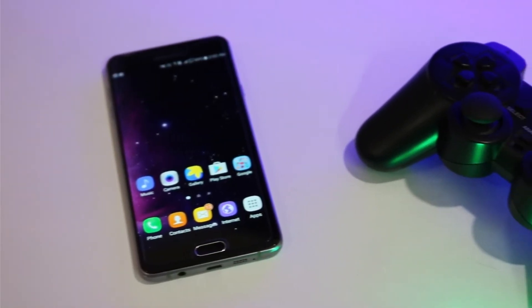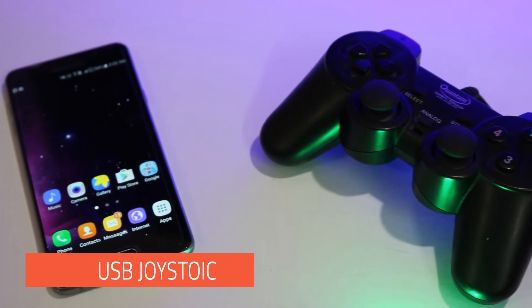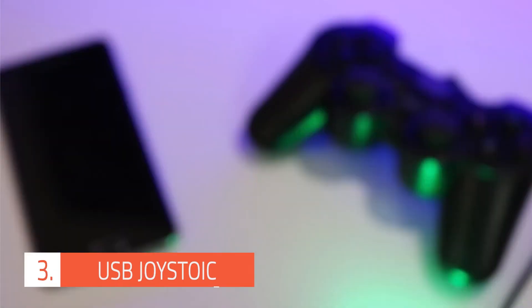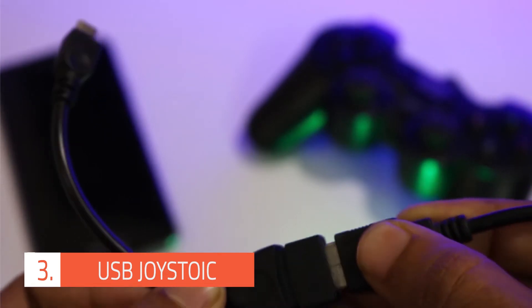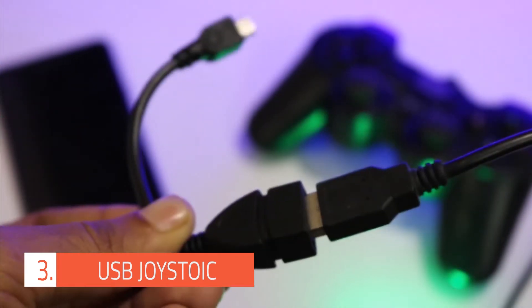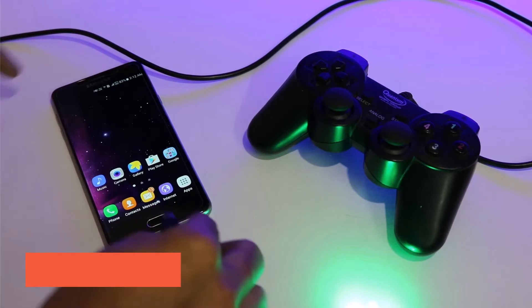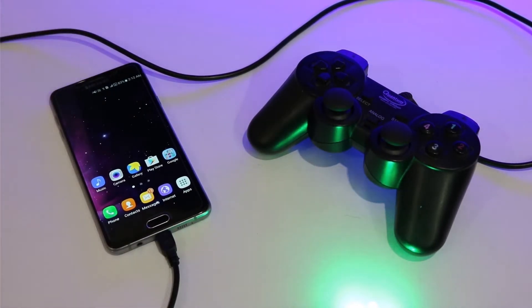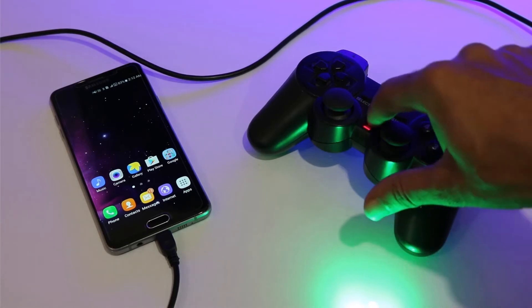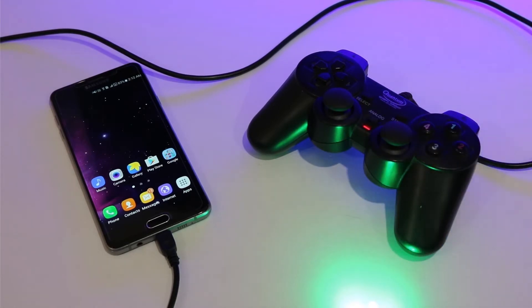The next on the list is a USB game controller. If you play a lot of games on your cell phone, then this one is for you. Just connect your controller to your cell phone through the OTG cable. You might get this controller for 4 to 5 US dollars, or you can connect your Xbox or Sony game controller. A lot of games are available on the Play Store that support gamepad control, so just download your favorite game and start playing.